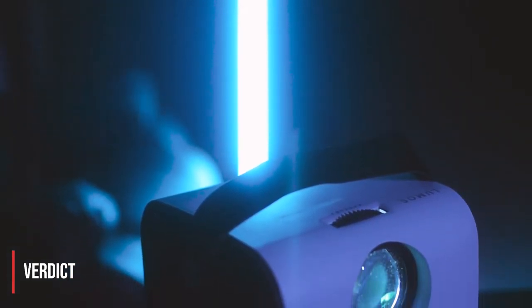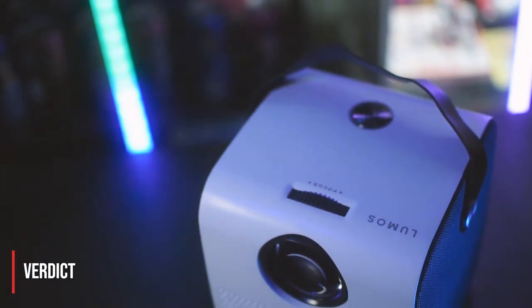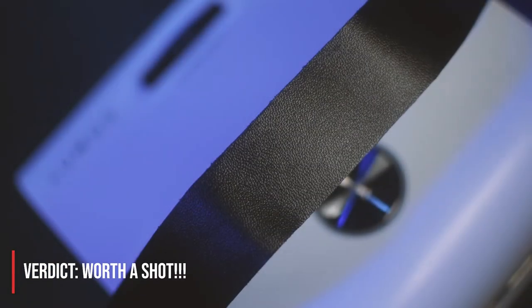Alright, time to be the judge. If you are itching to go to the movies but reluctant to do so because of the pandemic, or if you already have a functional TV yet still want a cinema-like experience with your family and friends, then the Lumos Ray Smart is worth a shot. Easy to set up, you can bring it anywhere, built-in apps and speakers — it's definitely a no-brainer. Head on over to lumosprojector.ph/ray.